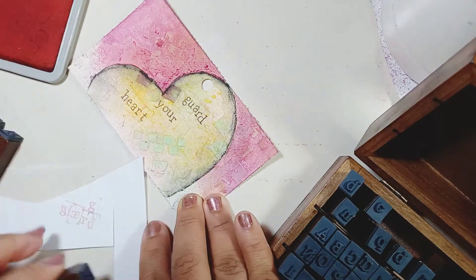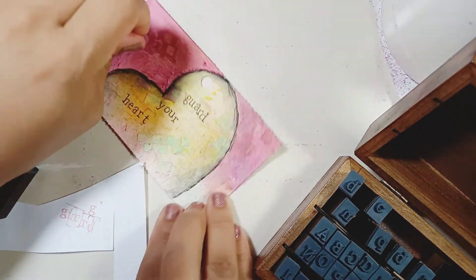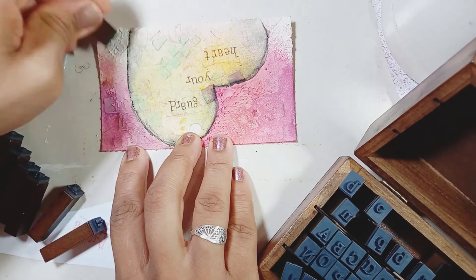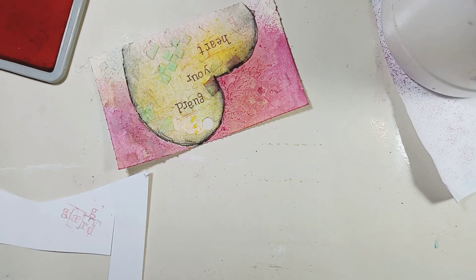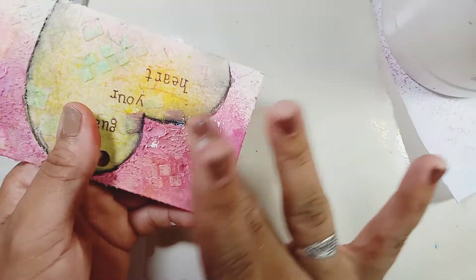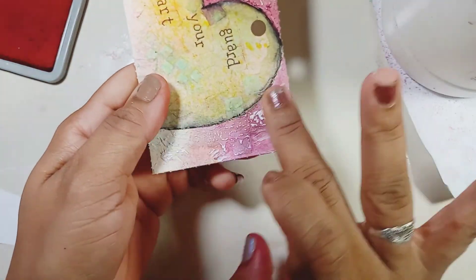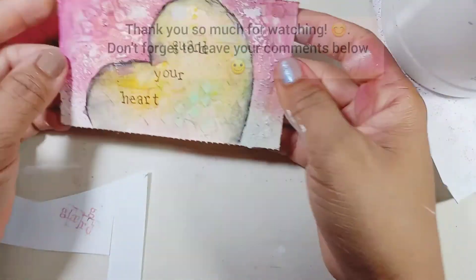I'm using my letter stamp and actually cleaning it on the card rather than on scrap paper, because even though we do try to guard our hearts, sometimes we let our guard down and things get in. So while the outside might look messy and dark, the inside looks lighter — but there's still stuff coming in, and for me that's what happens, so I need to work on that. Right now I'm adding some little highlights with white acrylic paint on the peaks of the modeling paste, and that's basically it for my card. Thank you so much for watching!